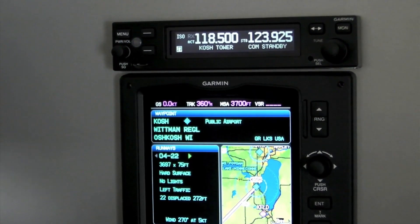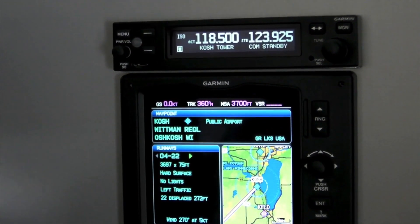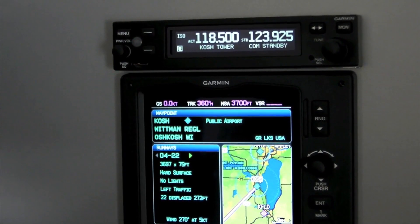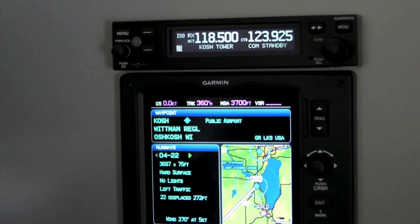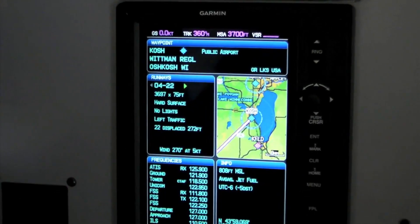Another great feature of this radio is its ability to display frequencies so you know who you're talking to. We do that when you're coupled with another Garmin product — a compatible portable GPS product or our G3X displays, either the multi-function display or the primary flight display.